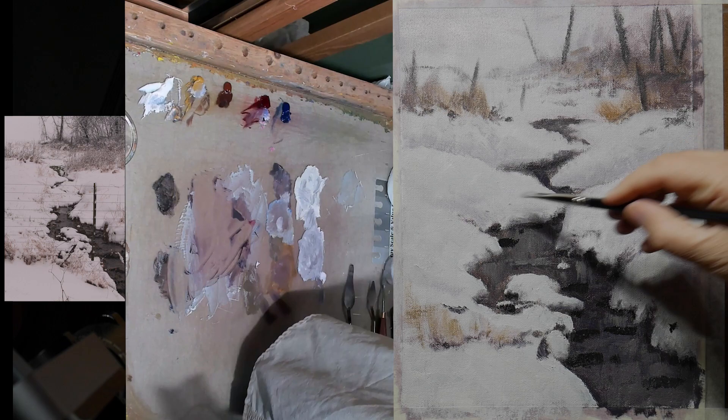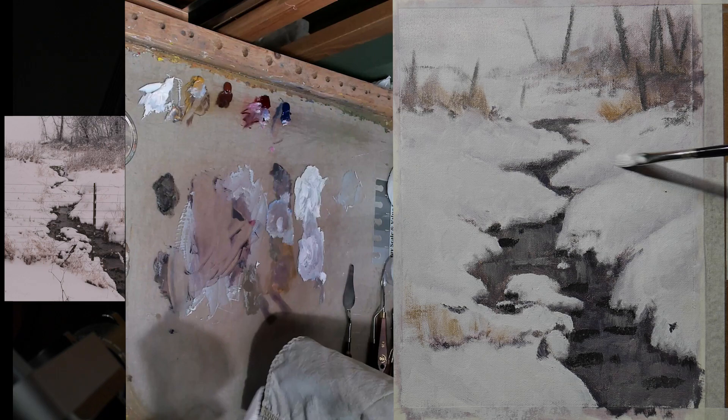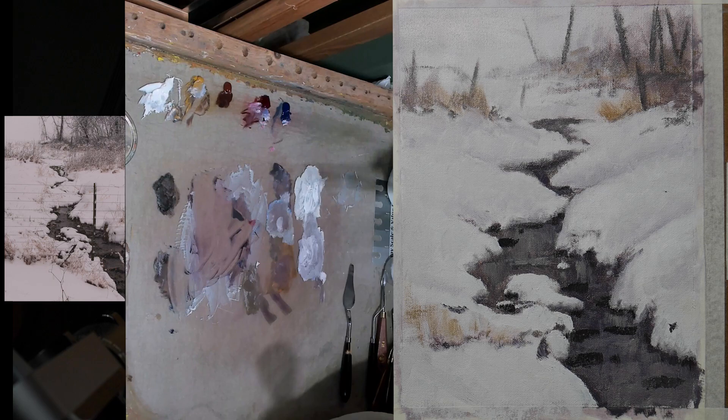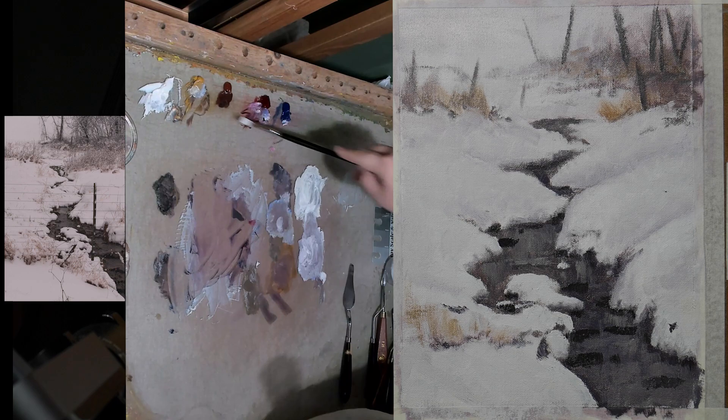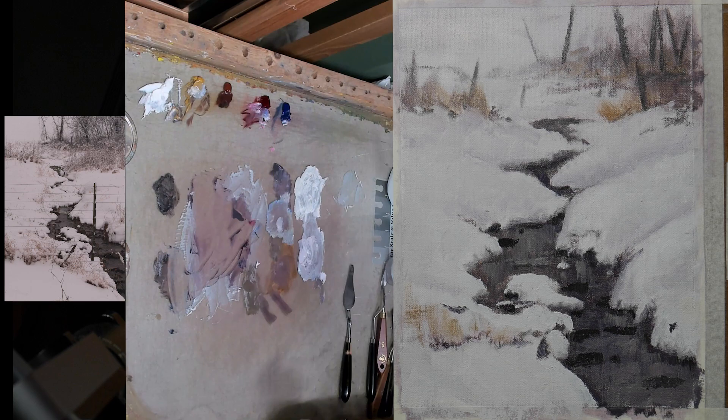I want to make sure I don't get too light with this snow — I'm going to darken it somewhat. If you get too light, it ends up looking like a void. With these snow scenes, on an overcast day, the snow will be lighter on the top of the mound, and as it goes down it gets a little darker. Even though this is overcast, I might see a slightly warmer tone on the top, and then a more darker magenta tone, or even a slightly bluer tone as we go down.